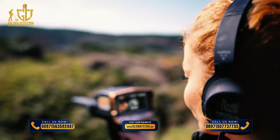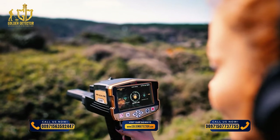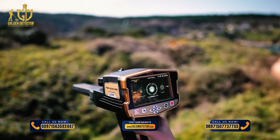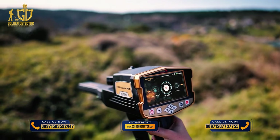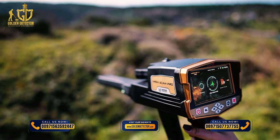This system allows the user to use the following search systems: Ground Scan System, Automatic Long Range Locator System, Manual Long Range Locator System, Ionic System, Bionic System, and Pin Pointer System.